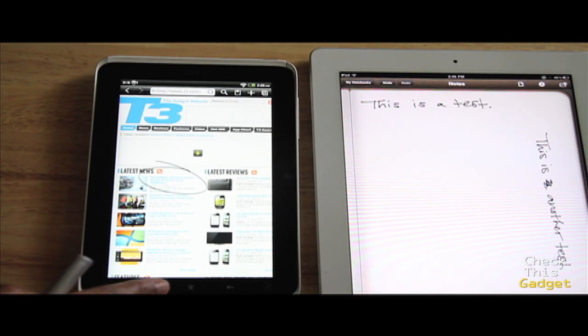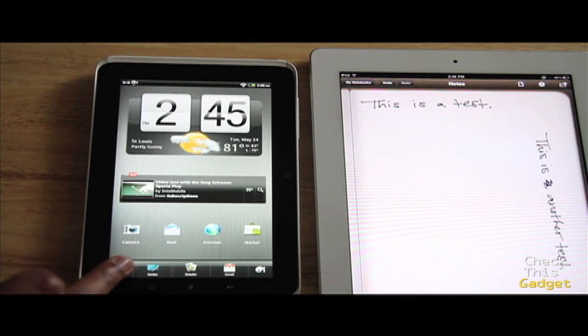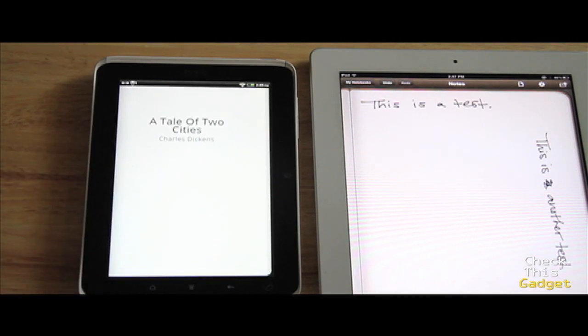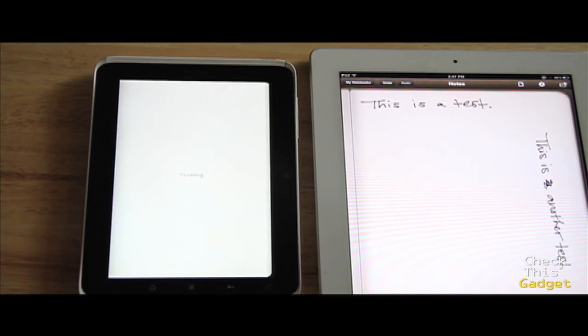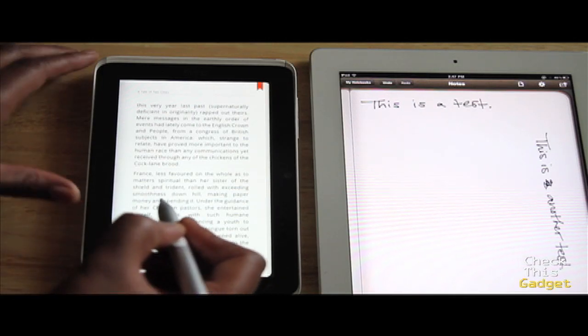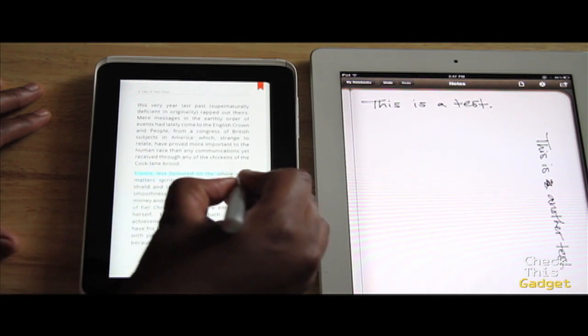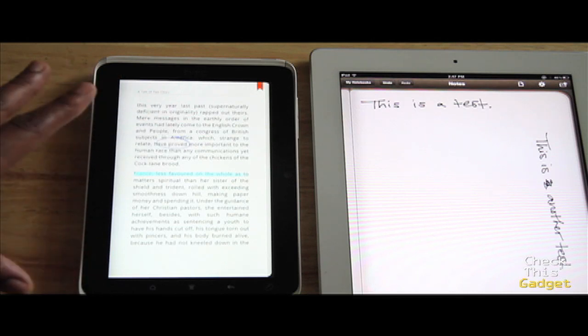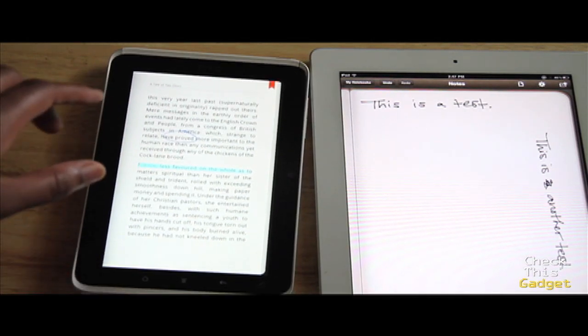Another good thing the pen is for is highlighting in books. I wouldn't necessarily be highlighting books myself, but you can highlight and write on them. I think you can do the same with PDFs too — I haven't put any PDFs on here yet so I can't confirm that, but ideally you should be able to, which would be really helpful for school. This highlighting feature could be very helpful for people who want to mark up their books.